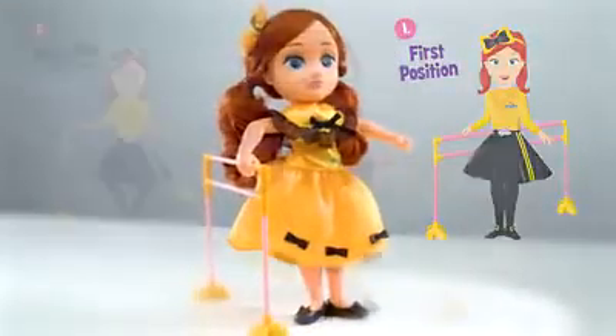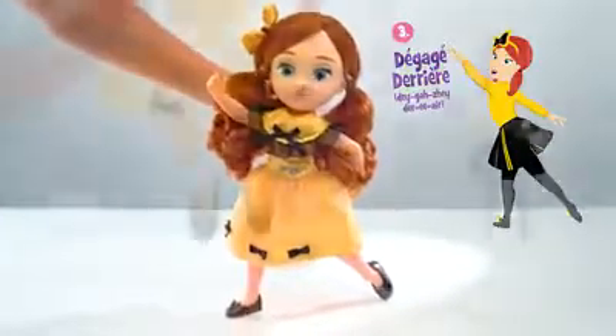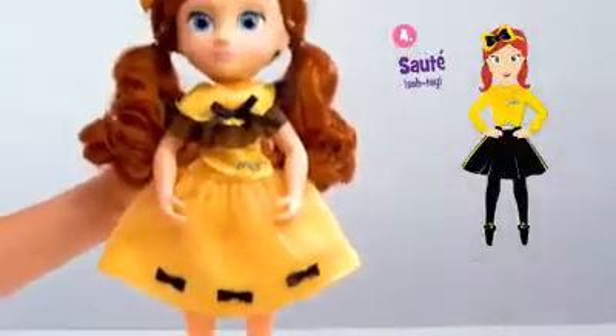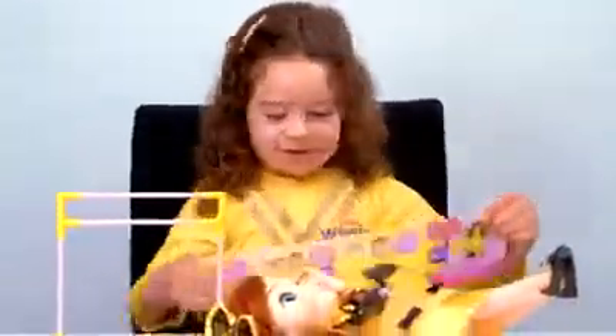First position. Demi-plié. Degage-derriere. Sauté. Follow the steps in the included guide to make your doll dance.